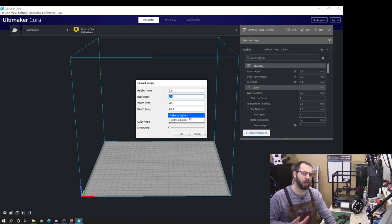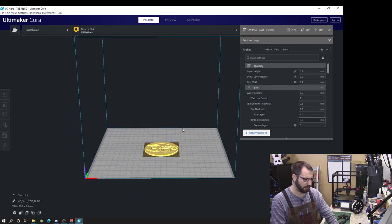Now depending on the object and how you would like to see it in the leather, you may need to select 'darker is higher' or 'lighter is higher.' After you load the image you'll be able to make the differentiation between the two and determine which will look best. Depending on the colors of the object itself you may have to go in and change some colors in the image so that you get better results for the form.